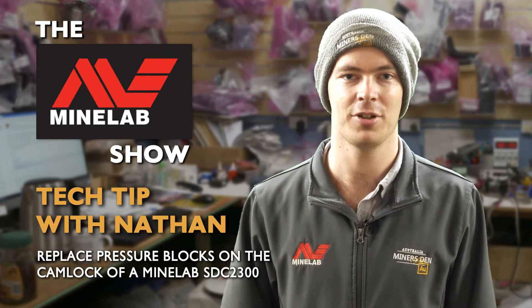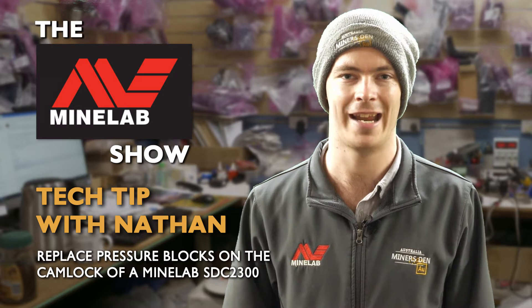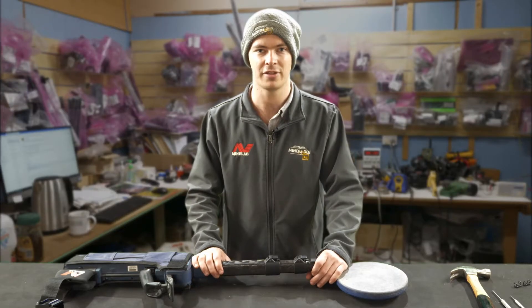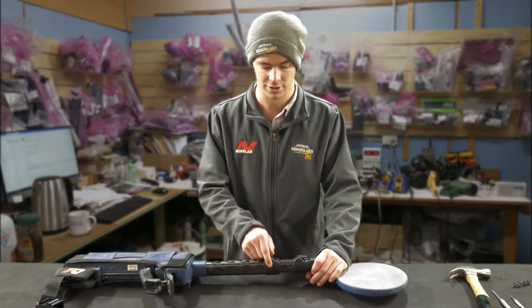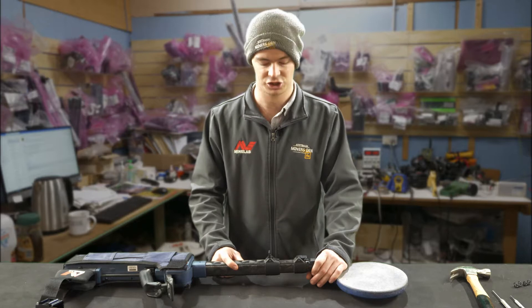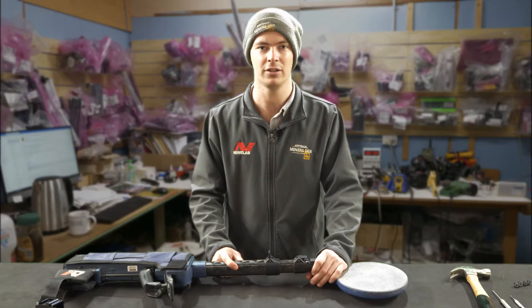G'day, I'm Nathan from Miners Den Authorised Service Centre. Tonight, I'm going to show you how to replace the pressure blocks on the cam lock on the STC2300 shaft. I'm going to replace the pressure block underneath the cam lock because over time the pressure block can wear and the shaft will start to retract even in the fully locked position.